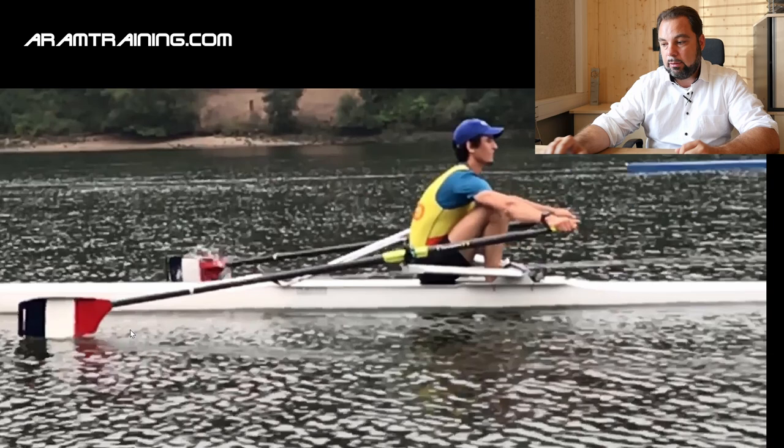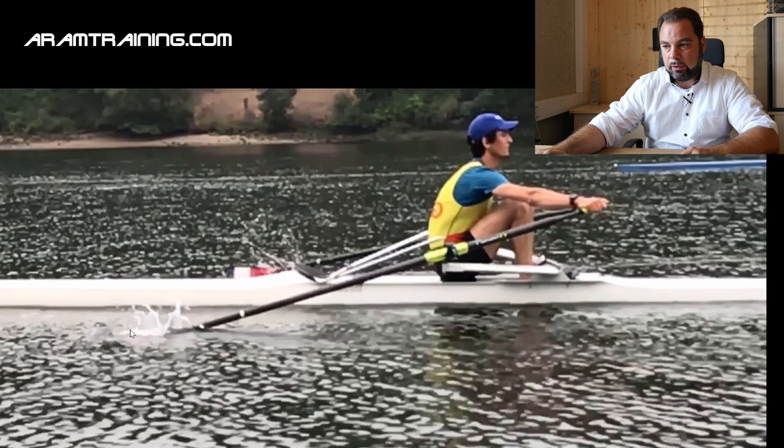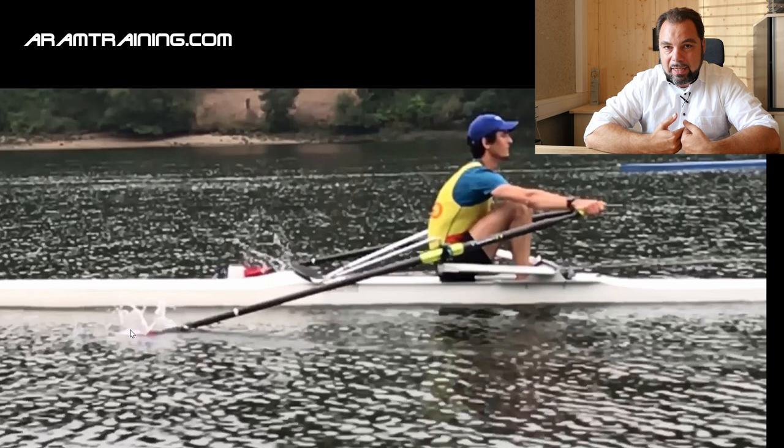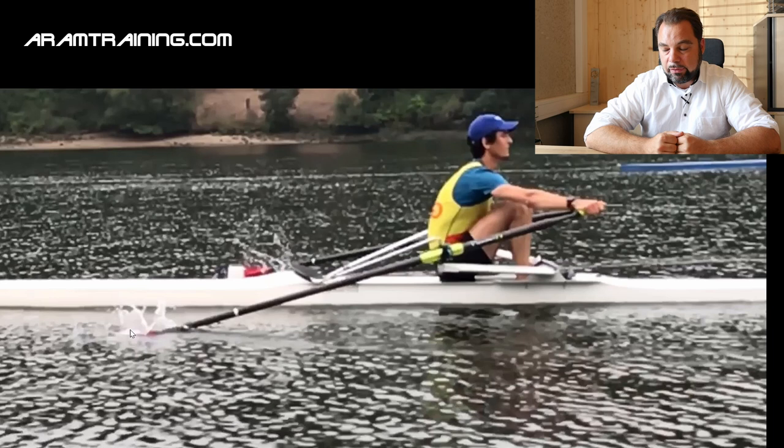Otherwise you're going to break the boat — you don't want to do that. This athlete adapts it perfectly. I mean, this is a low steady state piece, but it's still very well done, at least from a blade work point of view. And then the next most important thing is not to go deeper than you have to. And for me, this is what makes a quick catch.